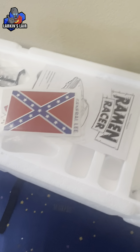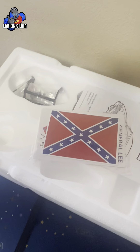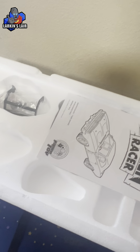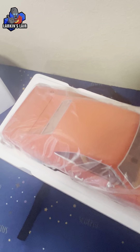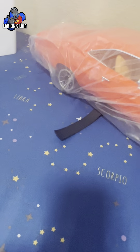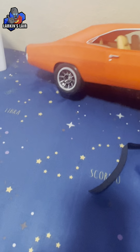It looks like it comes with some assembly. You have the stickers for the General Lee — very cool. There are also instructions and small parts. Let's pull that up. Yes, and the General Lee — check this out, this thing is huge!